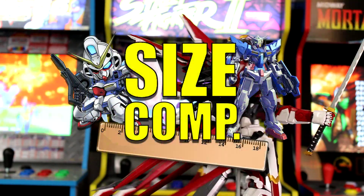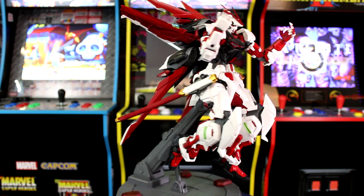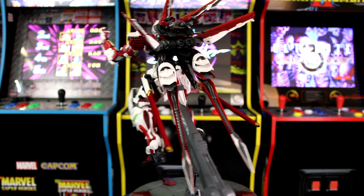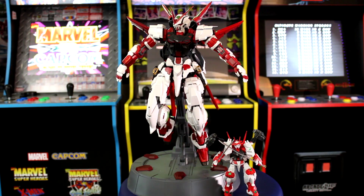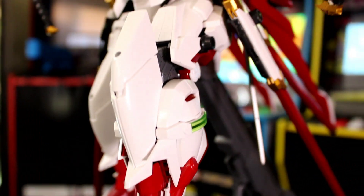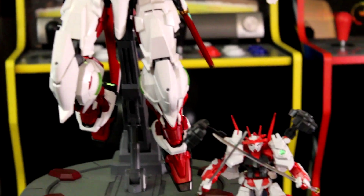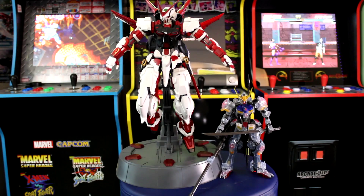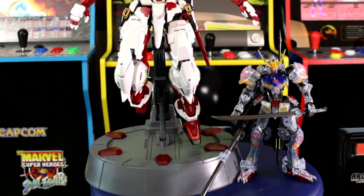Now we're going to get into the size comparison. We know it's a PG kit and it's a pretty big kit, but how big exactly? We'll put it right next to an HG Sengoku Astray Gundam — one of the smaller Astrays in the collection. You can see how absolutely massive the Astray Gundam is compared to that tiny Sengoku. Next we'll compare it to an awesome-looking clear Barbados Gundam in the MG size — a Master Grade — which is a very limited one from the Gundam Base.